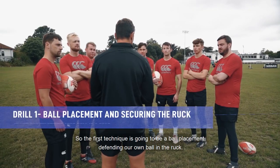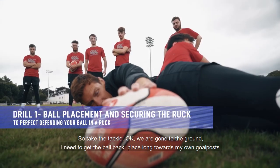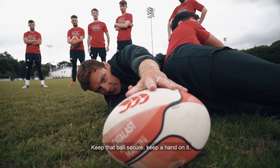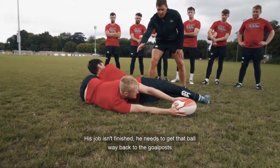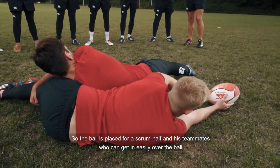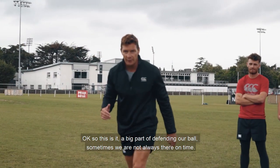The first technique is ball placement — defending your own ball in the run. Take the tackle, work on the ground. I need to get the ball back, place it long towards my own goal post. Keep the ball secure, keep a hand on it. He's down on the ground and his job isn't finished. He needs to get that ball way back to the goal post, placed for his scrum half and teammates who can get in easily over the ball and form that ruck and secure it. This is a big part of defending our ball.